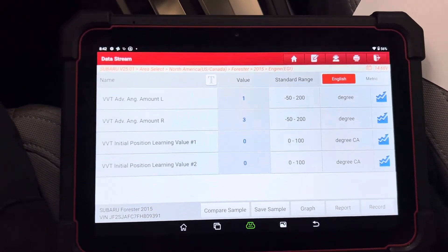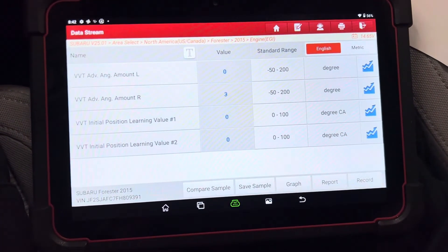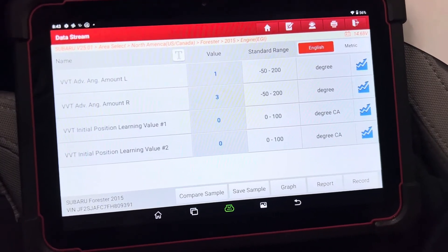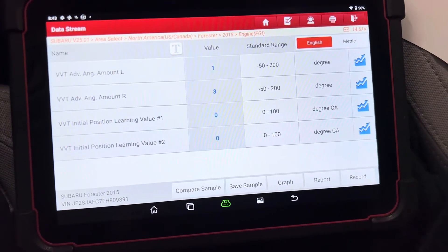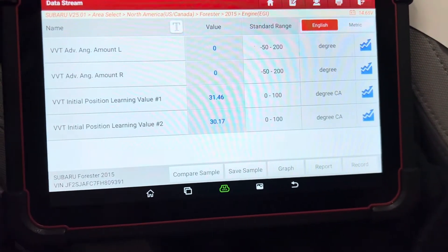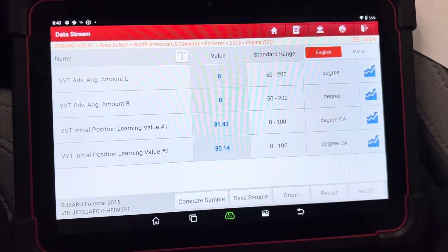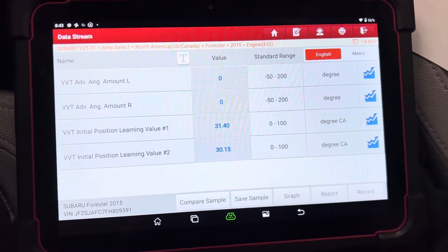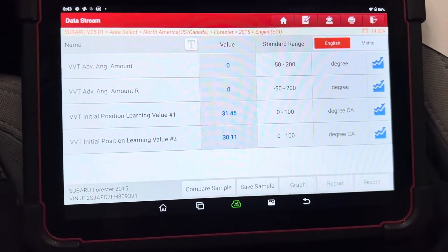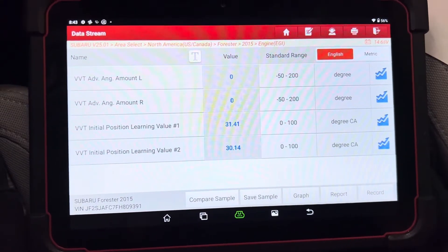Start the vehicle up and wait for this to update. Now this is a vehicle that did not have any issues and I wasn't beyond the learning value, so this information may change. There it just populated the information. I can't confirm that this will fix one that's beyond the values listed in the TSB, but the fact that it has zeroed those values and no other method has, I think this will work perfectly fine on any of those vehicles.